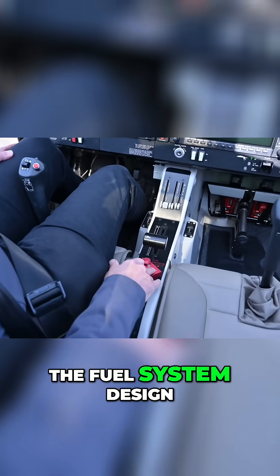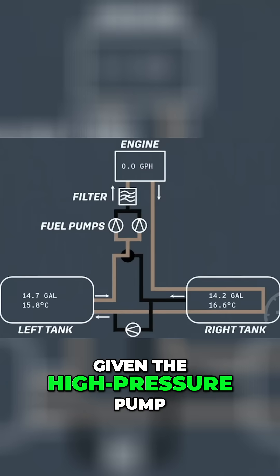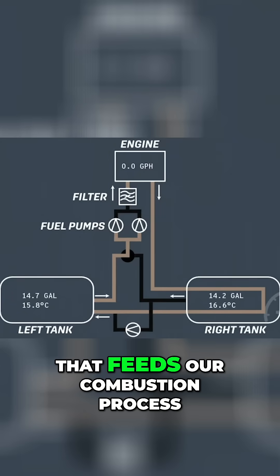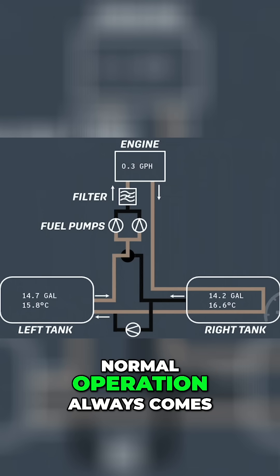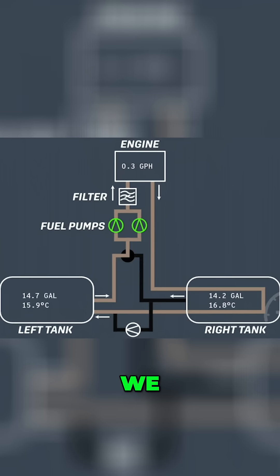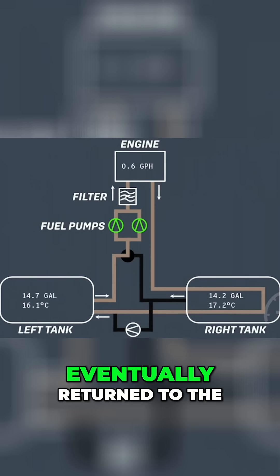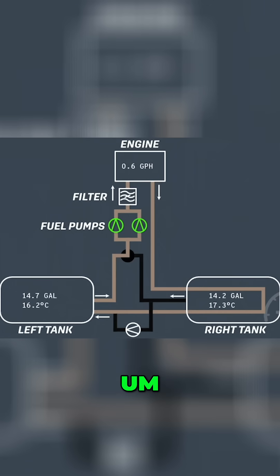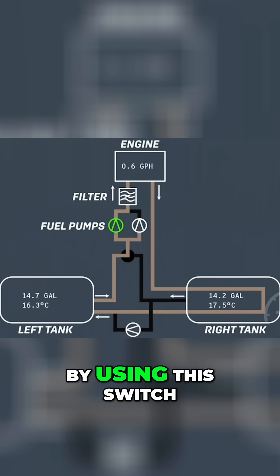The fuel system design is really interesting on this plane. Given the high-pressure pump that feeds our combustion process, normal operation always comes from the left fuel tank. The fuel that doesn't burn during ignition gets cycled to the right side, eventually returned to the left side. We can also, in an emergency, direct raw from the right side if we need, just by using this switch.